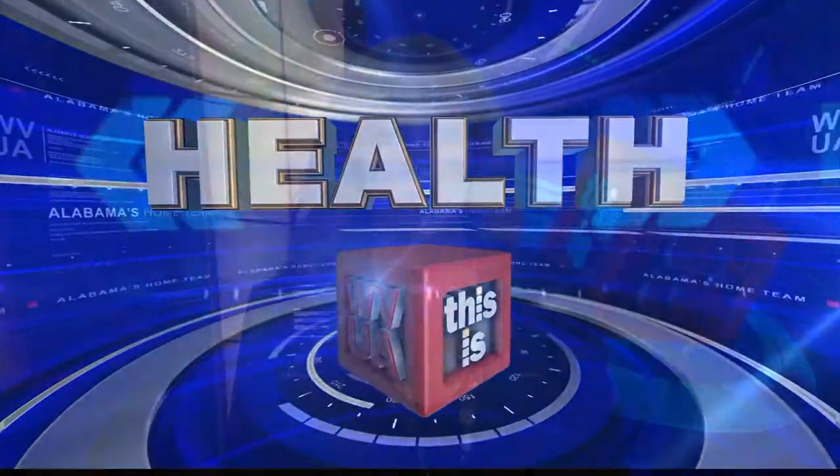On your health watch, having a strong upper body improves your quality of life. So what are some exercises you can do at home to help? WBOA's Janie Wallace joins us with more. Joining me now is health expert Dr. Milady Murphy from Shelton State Community College.